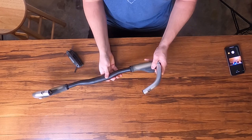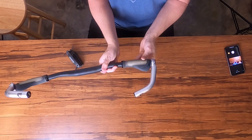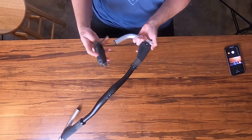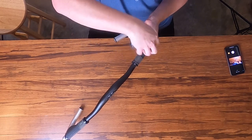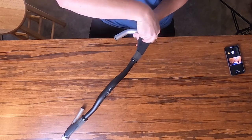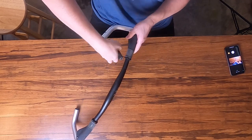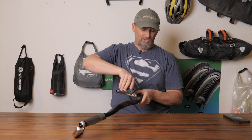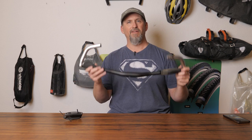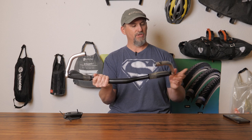Once you have that tightened up and placed wherever you want — and obviously we're just messing around so I don't have it at the right angle — you can place your grip in the position that you want and tighten it up. There are two different sizes: one here on the end and a different size up at the front. You just tighten them up and that is it. It's really easy and straightforward, but it's extremely difficult if you don't have a Bontrager bar end kit — you need that spacer to make this work.